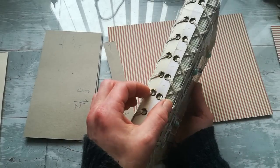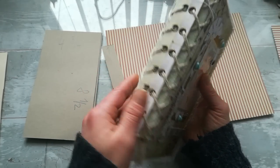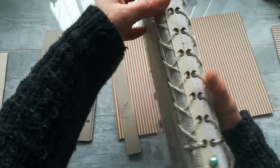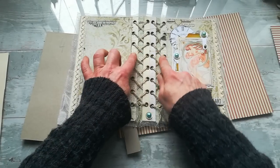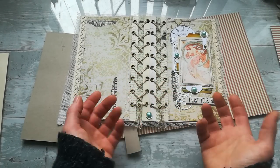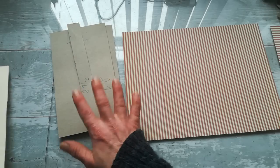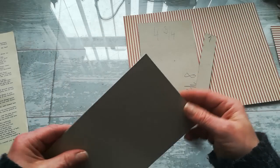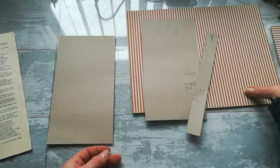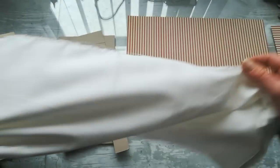You have to make the top spine a little bit smaller — not the full two inches but narrower — because you want to see that corset crossing. That's why the spine is only one inch. Then you'll need paper for covering the chipboard or cereal box pieces. I'm going to use book pages. If you use cereal or pizza boxes, a decorative paper covering will make them stronger, but it's totally up to you.